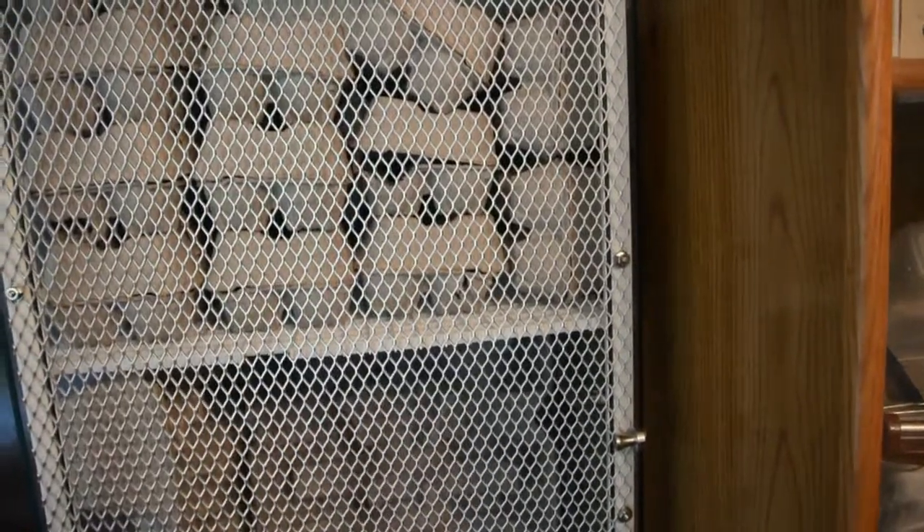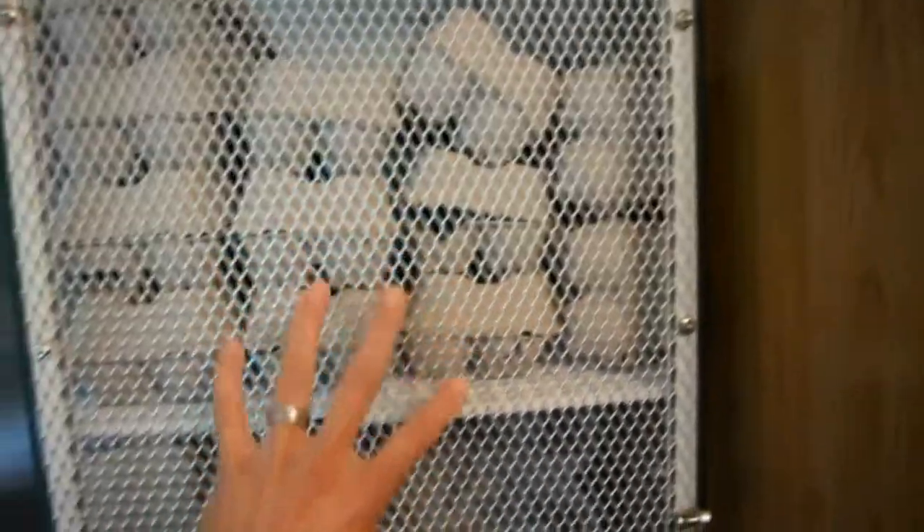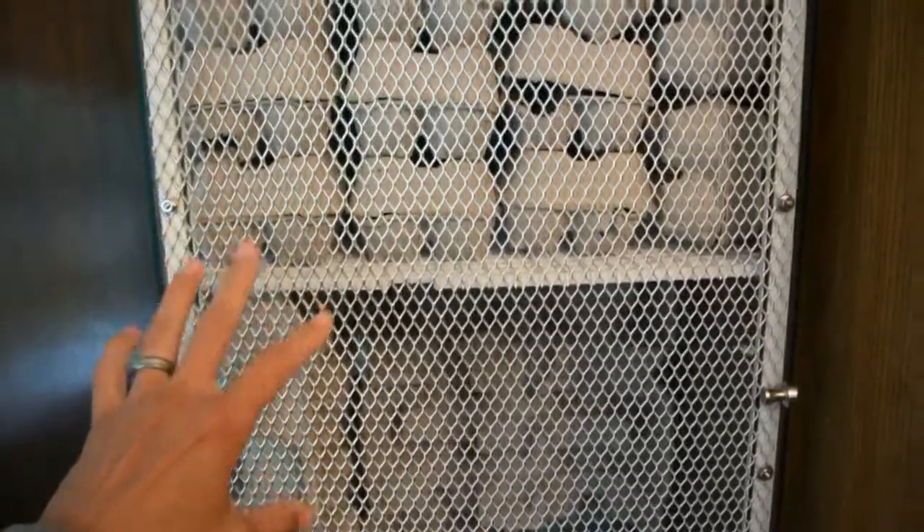A lot of people use hardware cloth for animal cages, but all the hardware cloth I could find is galvanized, which means it's treated with zinc. Zinc is actually poisonous and I did not want anything my little guys could lick and get zinc poisoning from. So I used an aluminum car grill — it comes in a big long sheet, not rolled up, very easy to work with.